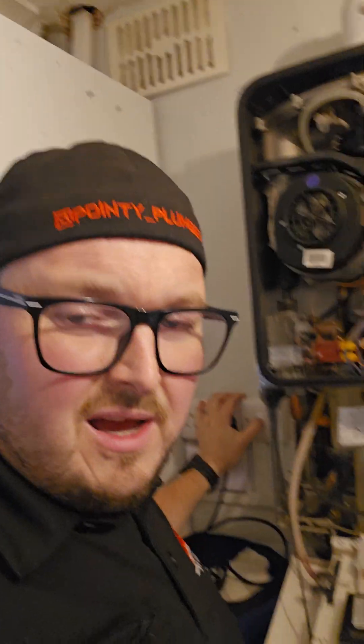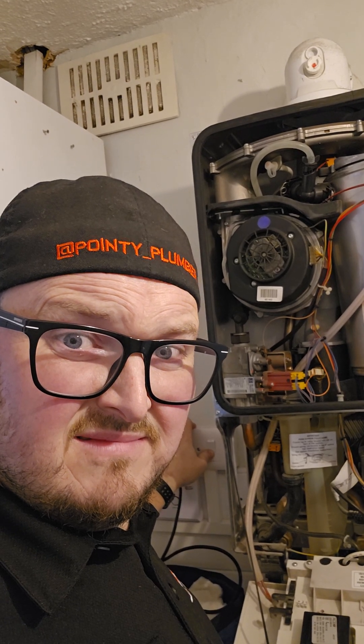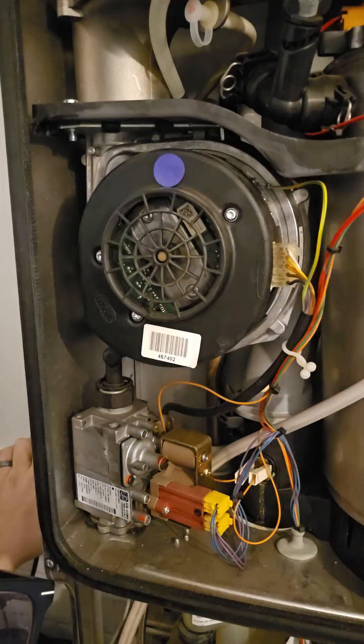Right then. Ooh, toasty. Now we switch it back on and hope that the fan spins. Did you see it move? Oh, it's alive!